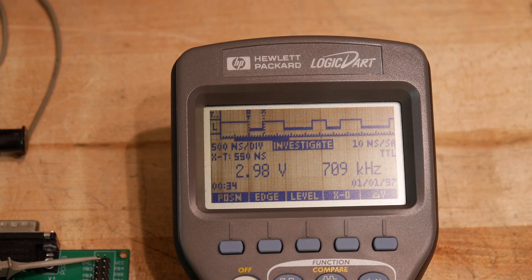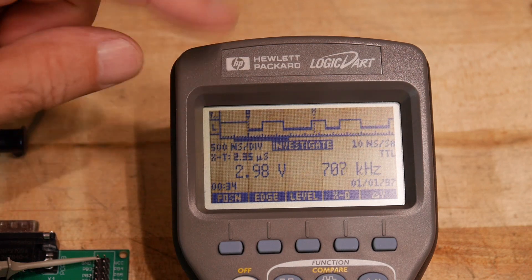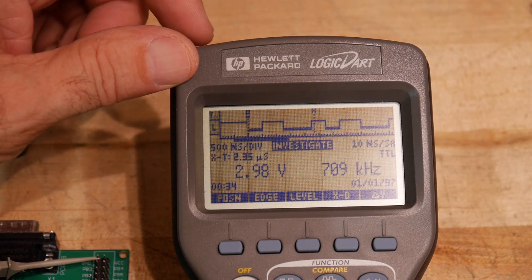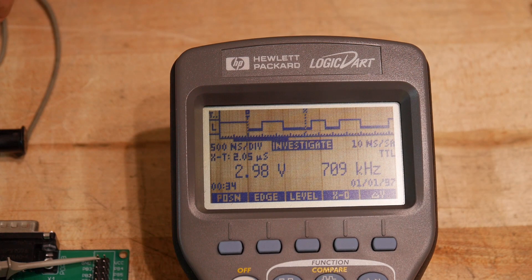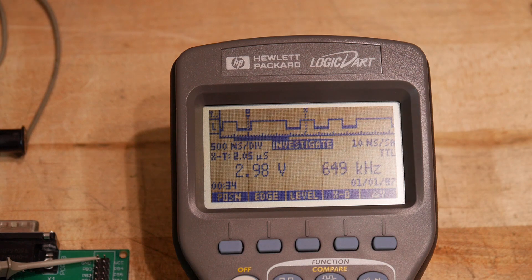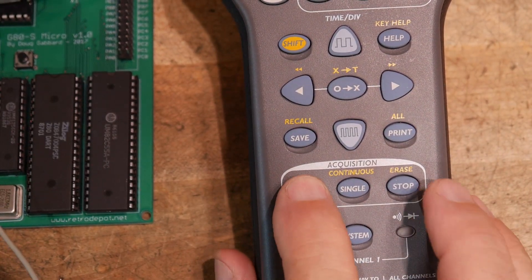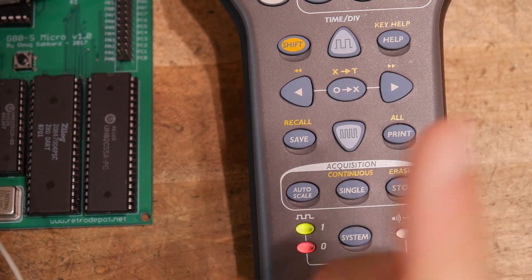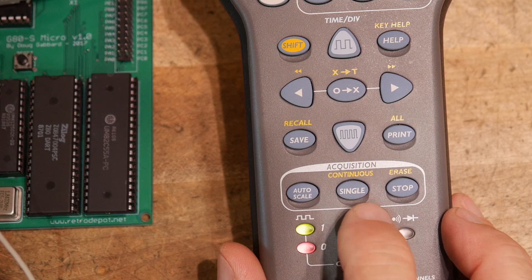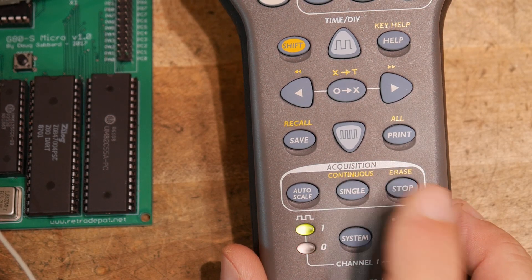Then we can move cursors and measure different differences in timing. We can do a single — there's an auto scale which just automatically runs — once. There's a single, there's a continuous, and stop.